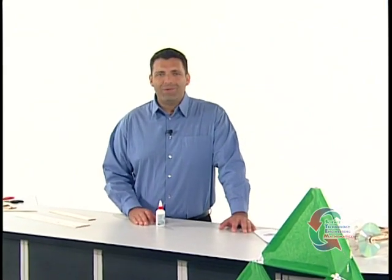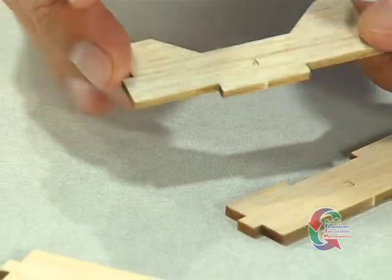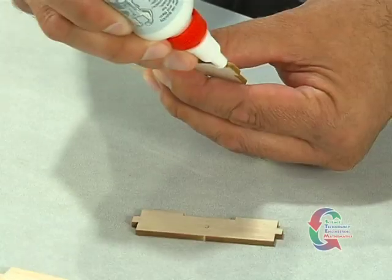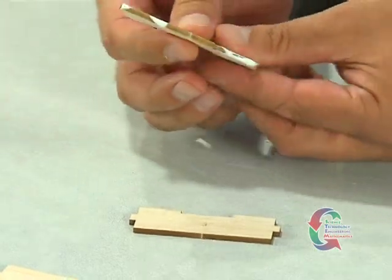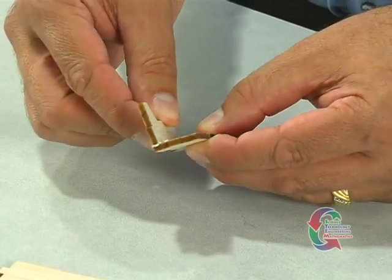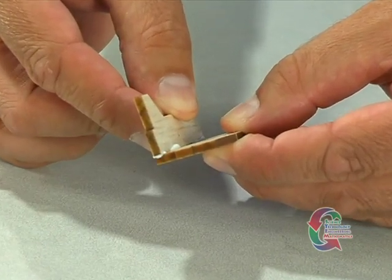We're back and moving ahead with the activity. Locate the deck, which is part 4, and the deck brace, which is part 3. Apply a bead of glue along the inset edges of part 4. Next, insert the tab of part 4 at a 90 degree angle into the slot of part 3. You'll need to hold the assembly in place until the glue dries. Repeat this entire process for the other part 3 and part 4 deck assembly.